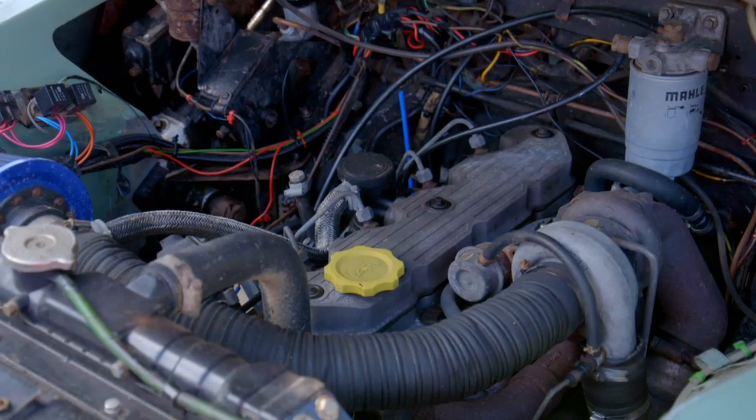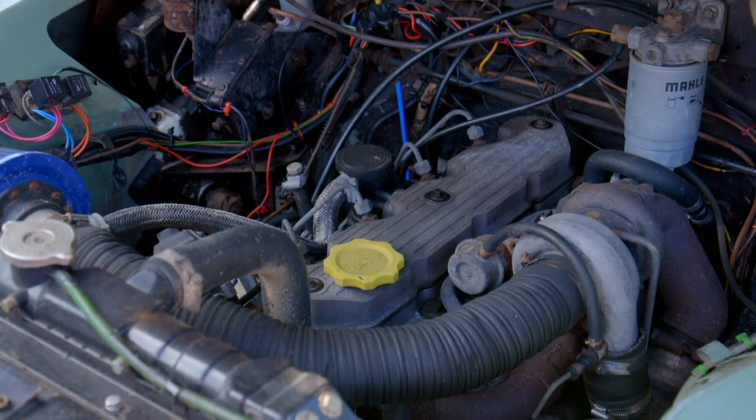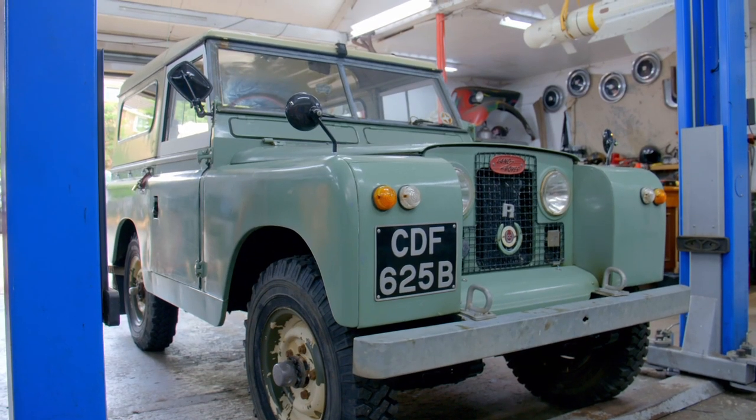This is a lot of car for six grand. That engine upgrade alone probably cost a few thousand, the removable hardtop's worth hundreds, and it's got new aluminium door tops - a high-end replacement for the old steel ones which rot out. It needs some cosmetic work doing, but that's about time, not money.